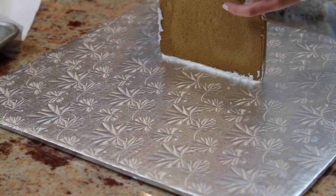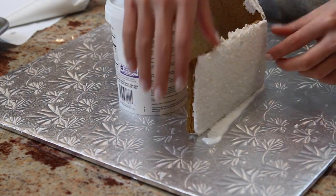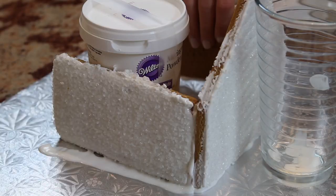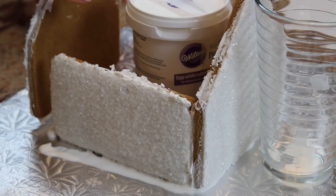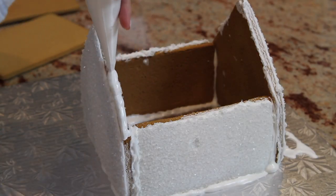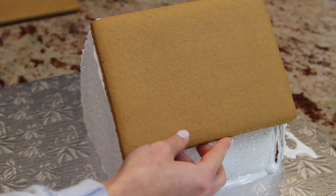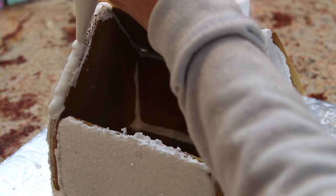Now we're going to assemble the gingerbread house together and we're going to use the icing that we made earlier as the glue. Something that's going to make this part a thousand times easier is using something like a jar of peanut butter or a glass to hold the walls up, so that way you're not struggling or scared the walls are going to collapse and ruin your house.